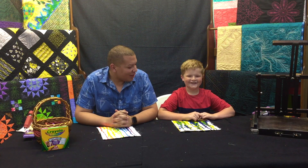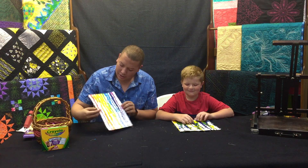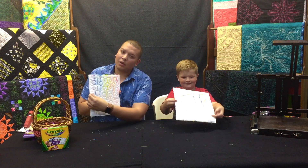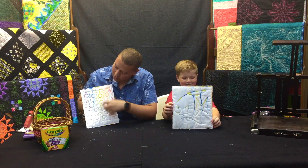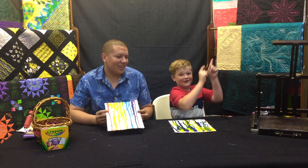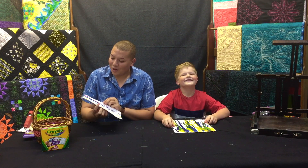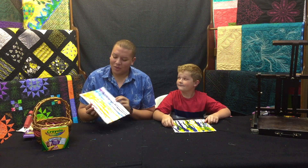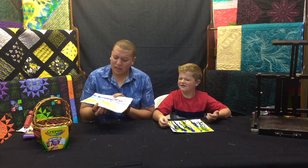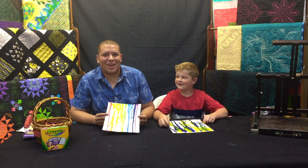Wasn't that just a lot of fun? Yeah, super easy and super fun at the same time! Look how great they turned out — I really like yours, and the back looks great too. It's really cool how the crayon just melts right through the thread. For more content, make sure you subscribe, give this video a thumbs up, and share it. Think about all the memories you can make with this one easy project that only took about 10 to 15 minutes. From all of us here at Linda's Electric Quilters, we'll see you next time!